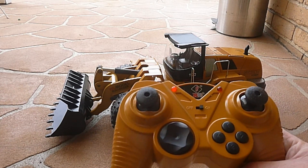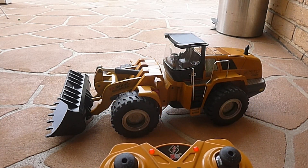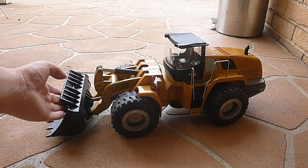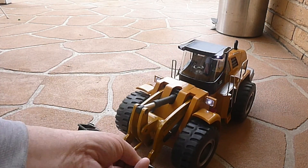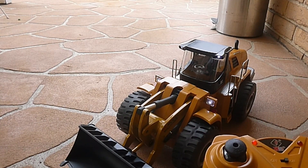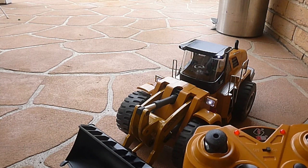So let's go through the first button over here — this one here — that controls our lights. It controls our lights: lights on, lights off.